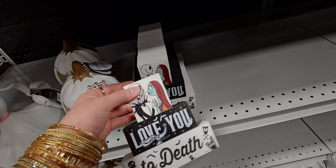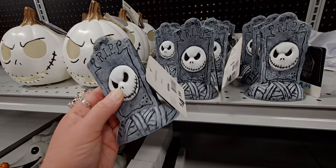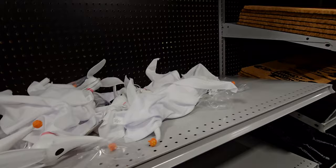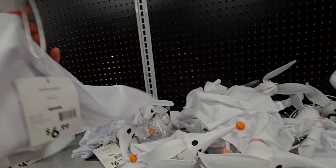There's a 'Love You to Death' heavy wood piece for $9.99. These plastic ones are $4.99. And this little ghost figure is $6.99 — it has a formed face. I feel like the prices here are really good.